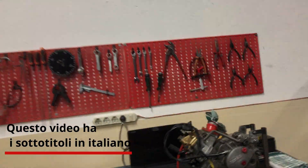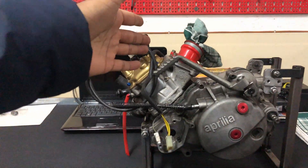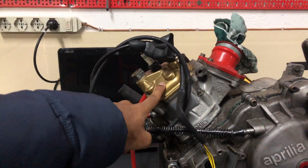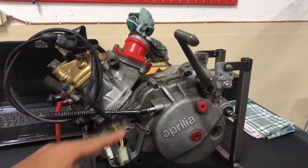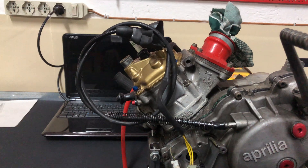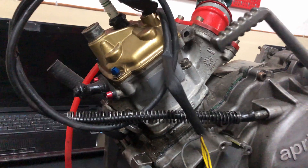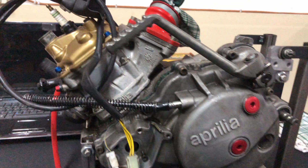Welcome back bikers! Today I'm bringing you the second episode on this Aprilia rebuild project. As you guys can see, the engine is out and today we'll be finally taking a look at it. We will be taking the engine apart, installing a brand new carbon fiber reed valve, a sport production forged and CNC machined head, advancing the timing with the stock components, and porting the cylinder.